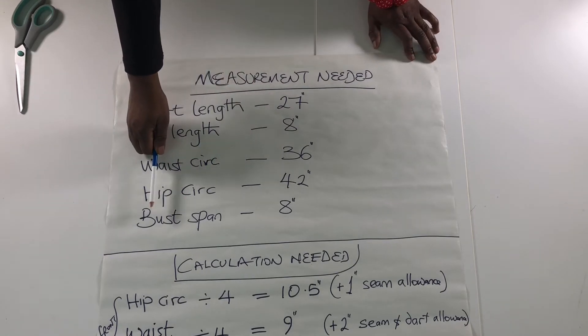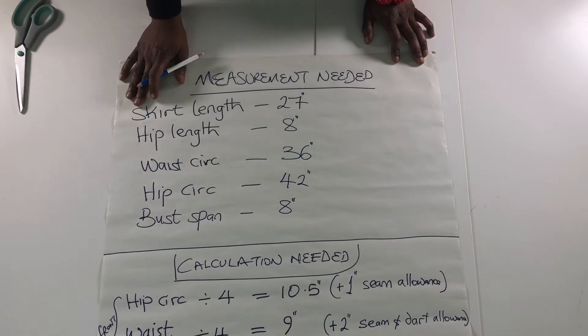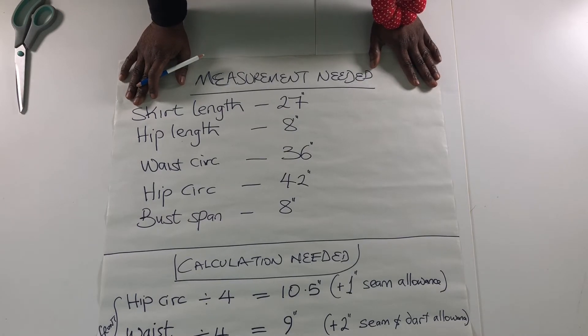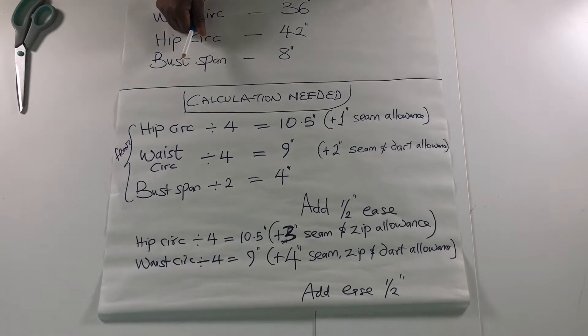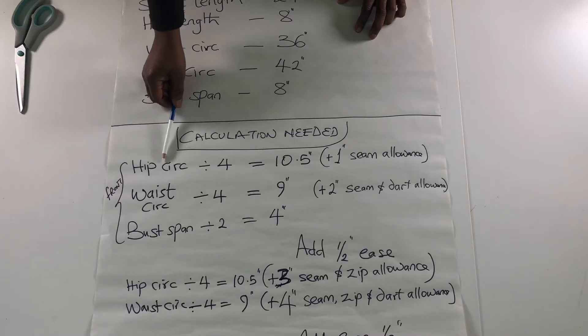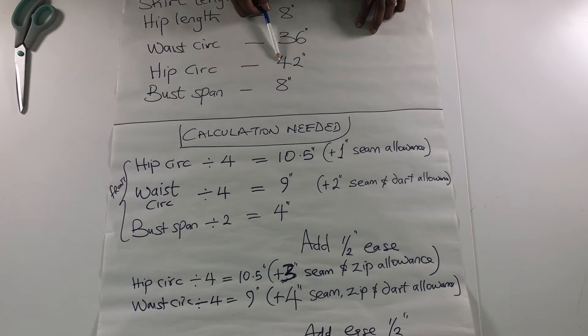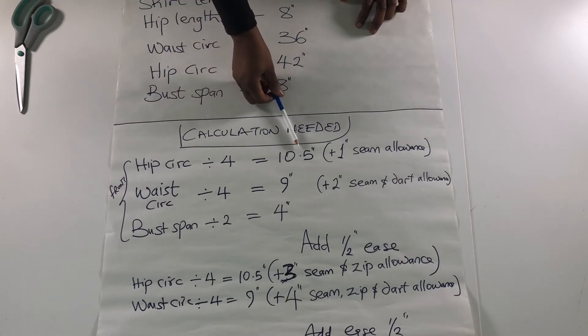Bust span is the distance between both nipples. Now before we start cutting — because I am cutting straight on fabric today and not using any pattern paper — these are the calculations we need to be mindful of. Hip circumference, which is 42 inches, divided by 4 gives me 10.5 inches.